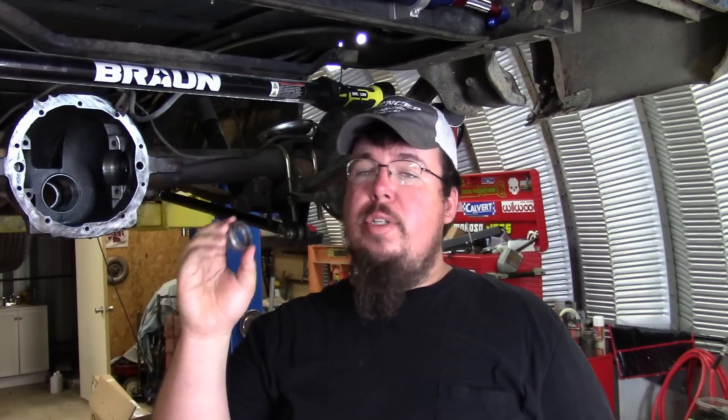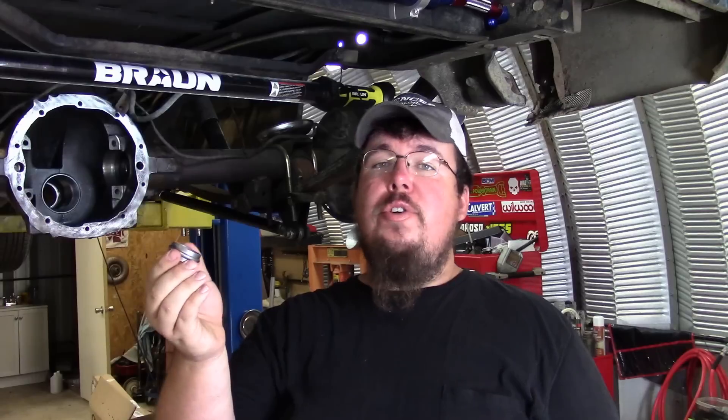The downside is — anybody that's set one of these up has heard the horror stories of trying to crush one of these crush sleeves. You have problems with it not being able to crush, and then all of a sudden when it does crush it crushes too far and you have to throw it away and start over.